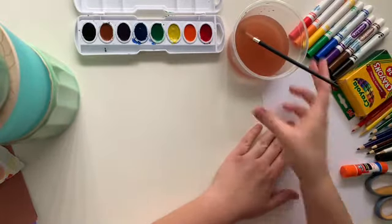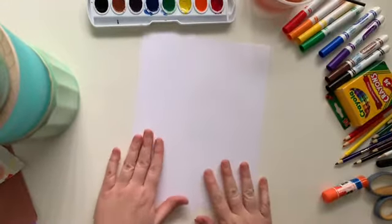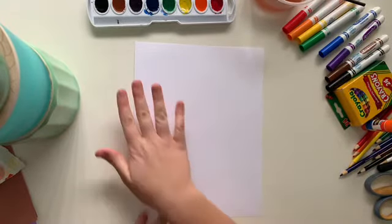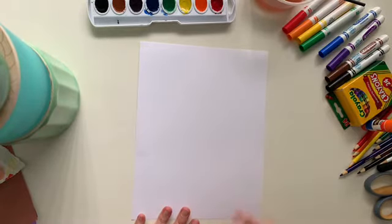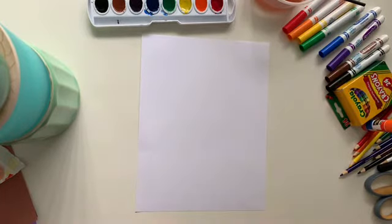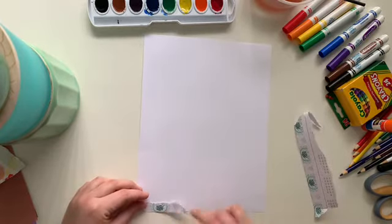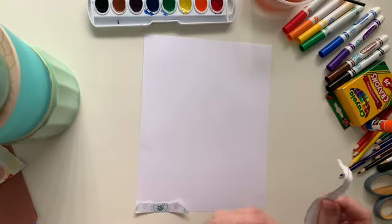Now I'm going to get out my paper to create my artwork on. I think I'm going to have my paper go this way. In the background, I want to show a floor at the bottom and a wall in the back. Before you think about your musician and instrument, think about what the background is going to look like, because we're going to rip pieces of paper to make a collage.